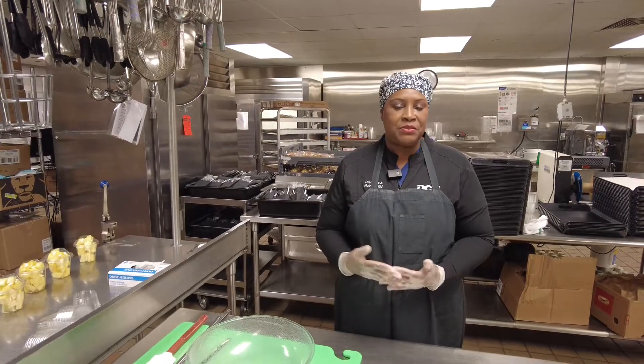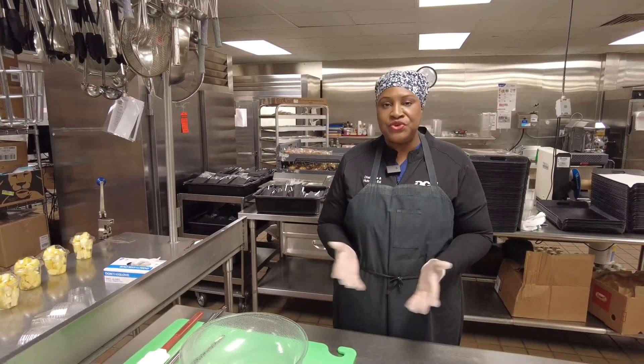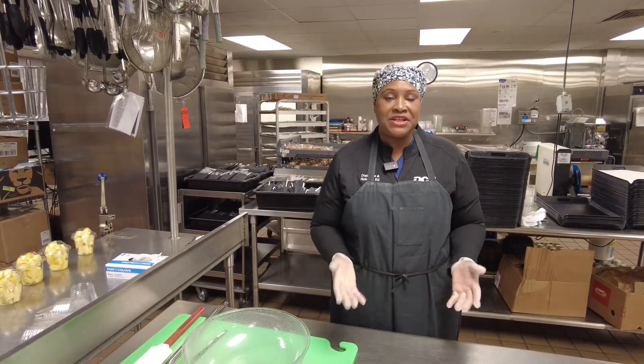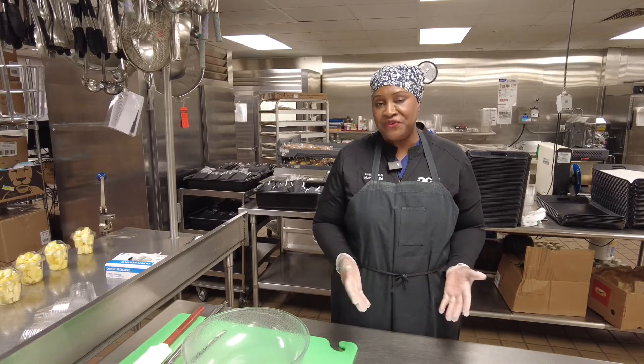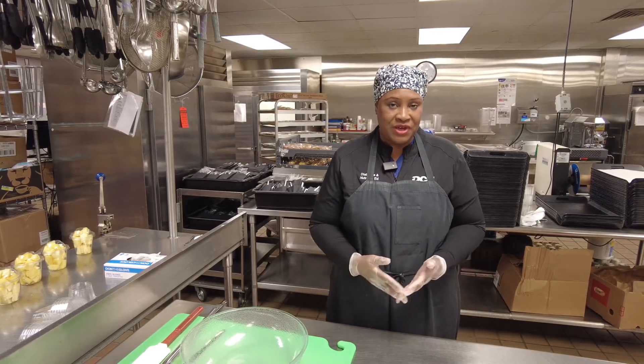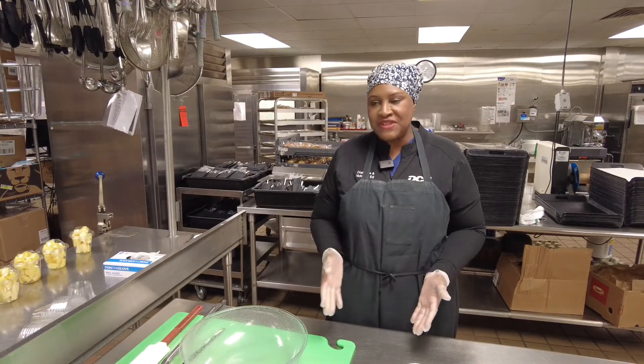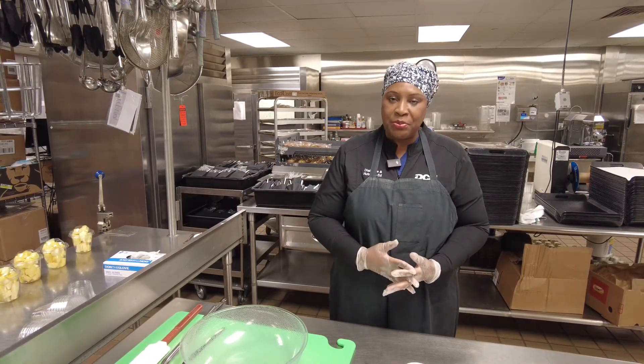With diabetes, most of the time you think there are certain foods you can't have, but it's about the portions. Pimento cheese is high in salt, but that doesn't mean you eat the whole serving. You're only going to eat like a fourth of a cup or make a sandwich — you're not going to eat the whole thing in one sitting. So it's all about portions.